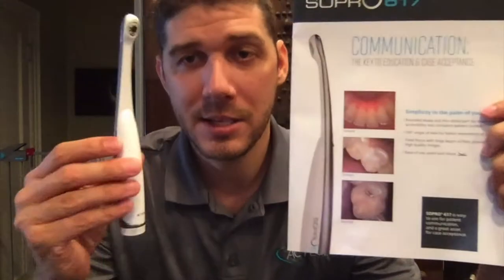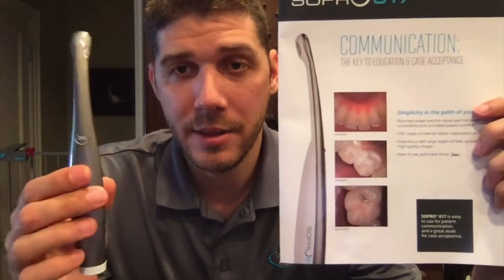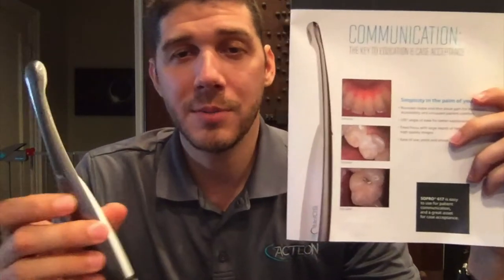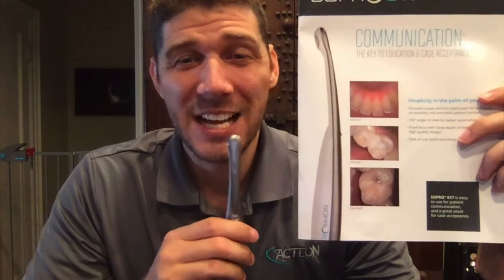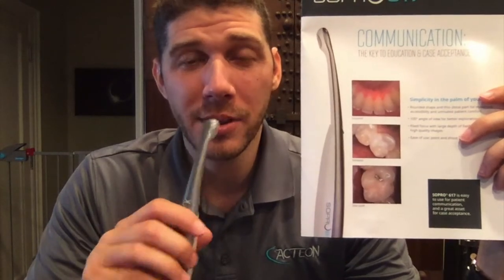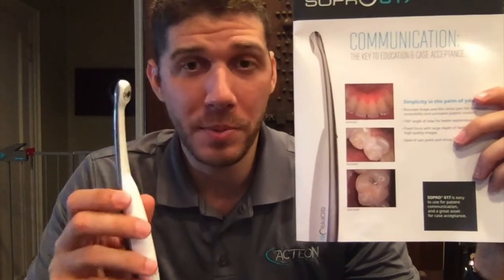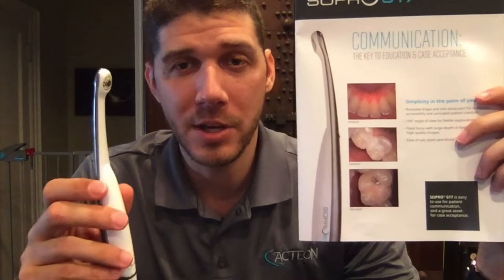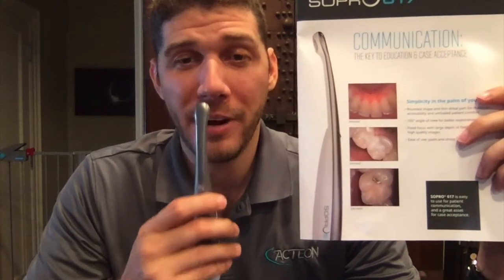The SOPRO 617 is this camera here. This is a fixed focus length camera, meaning you're going to be able to do a smile, an arch, a single tooth — all within the focus range. So you're going to get a beautifully crisp image of those different areas.